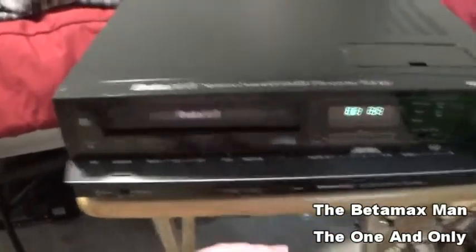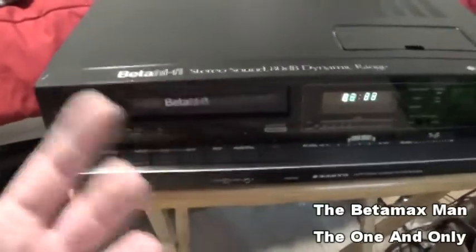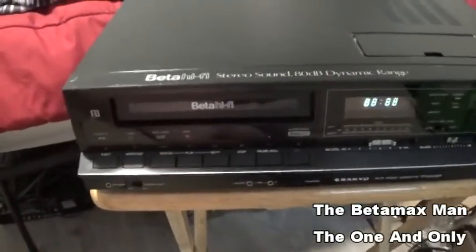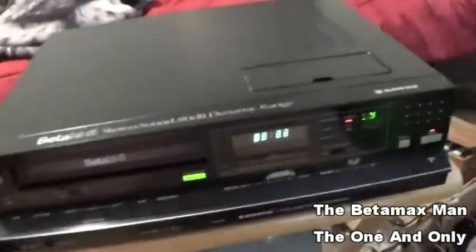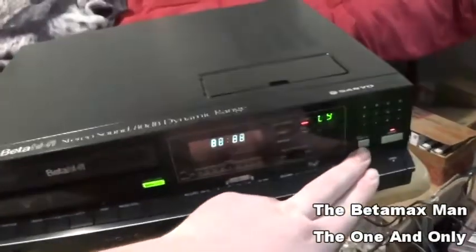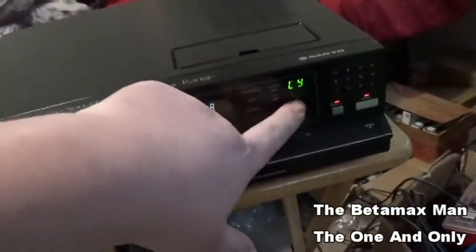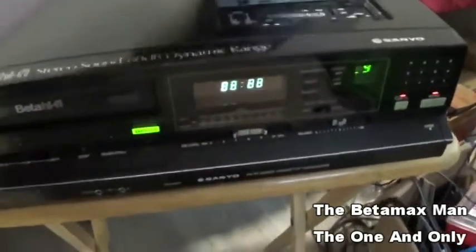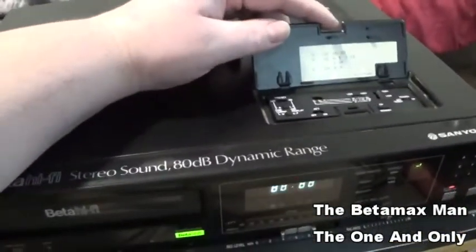I just literally just plugged it in, I just got this machine in today. We are going to turn it on and see if it will work — we want to test it out. It does power on, and it does have a digital tuner. This is newer than the 7200.